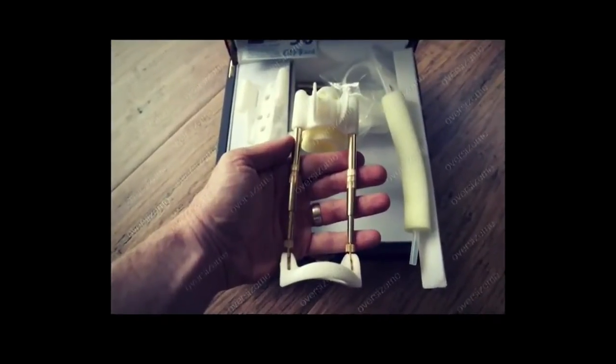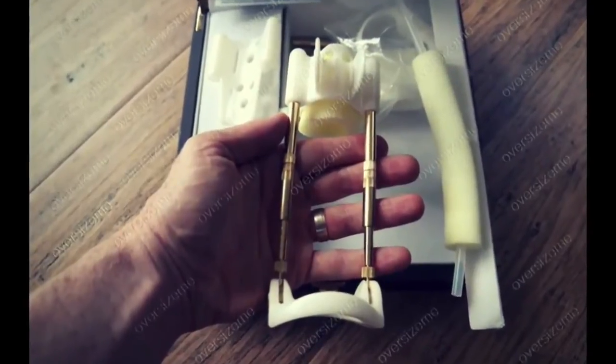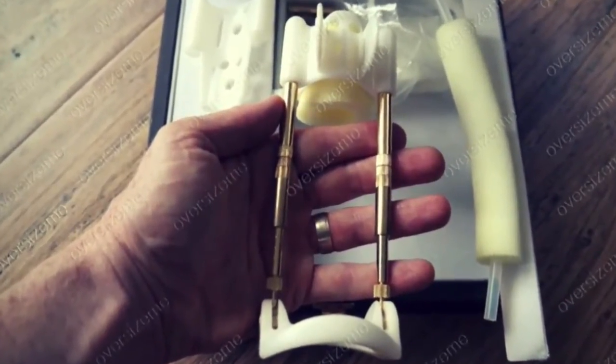So all in all, very well made units. This is probably one of the most comfortable units that I've worn.